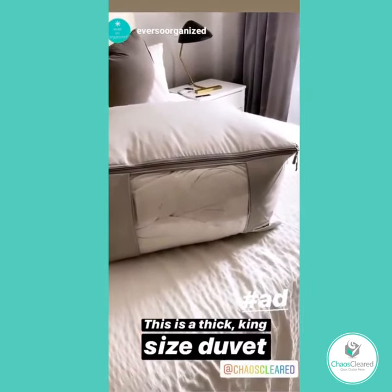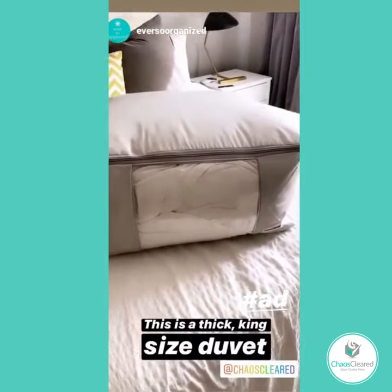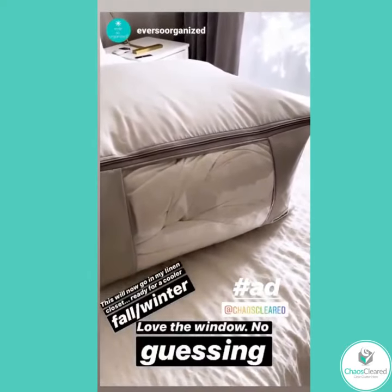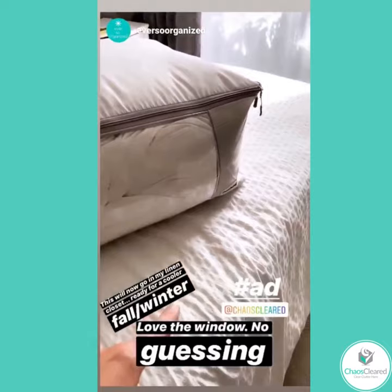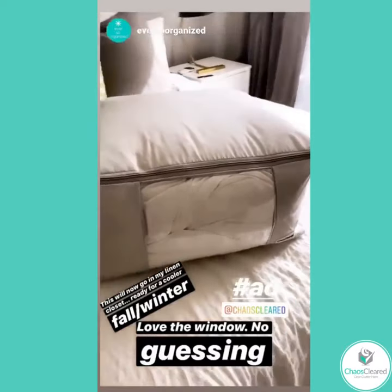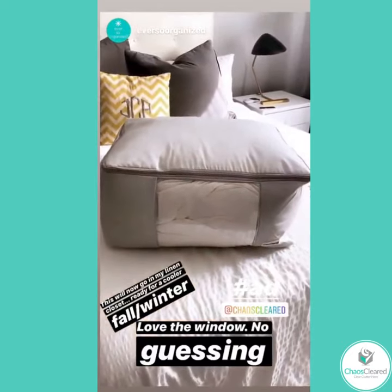Before, I would put it in a bag I couldn't see, and then I would try to label it with whatever was in there. But because I only have one thin duvet and one thicker duvet, I'm not going to need to do that. So I'm really happy with this.